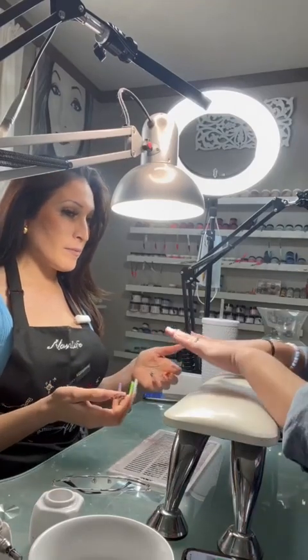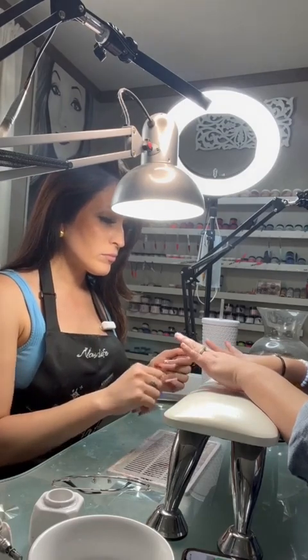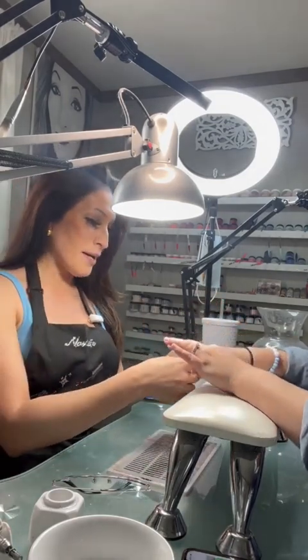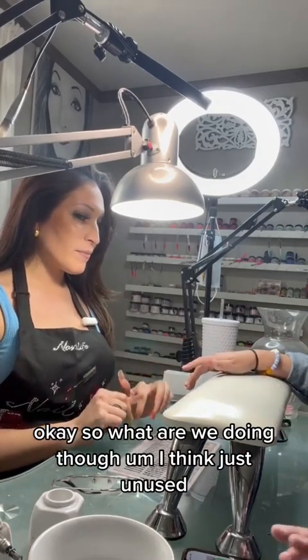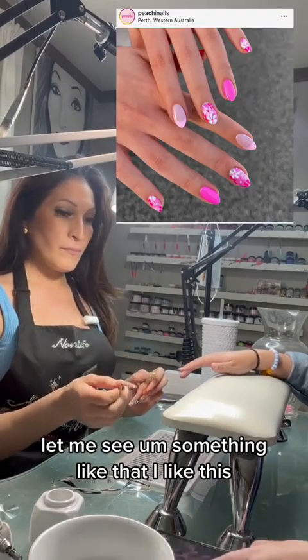Hold on, let me look at you real quick. Okay, so we only have acrylic on — sorry, a slight removal. It's fine, you're a mess. Okay, so what are we doing? I think just a new set, something like that. I like this.